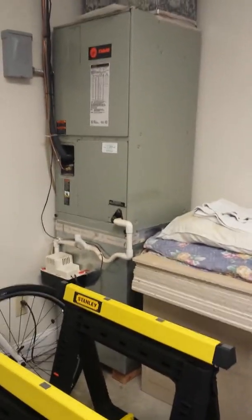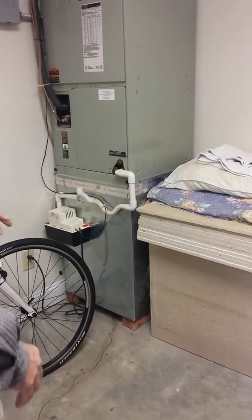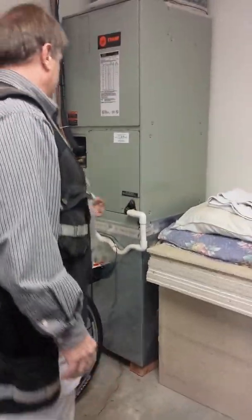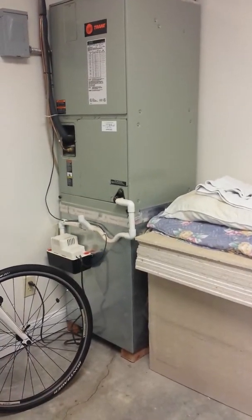And then this one's the same way, probably, as this one's for down here. Even though it's in an unfinished area, it's against a finished wall, so there's a potential for spillage into that, so this one will be done the same way. If I want to put a pan, it's much easier because it's already up. But maybe I'll just put a float switch and put a small pan under the condensate pump and deal with it that way.